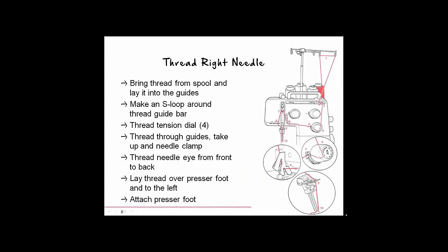Place your eggshell colored serger thread on the thread stand for the right needle, at the back row in the far right. Raise the thread stand to the highest position and bring the thread from the spool into the guides indicated at the appropriate color — blue for the right needle. Make an S-shaped loop around the thread guide bar and bring the thread around the tension dial, following the blue marks through the guides, take-up lever, and needle clamp. Thread the right needle from front to back, then put the presser foot back on and lay the thread over the presser foot. Check that your needle tension is set at 4.